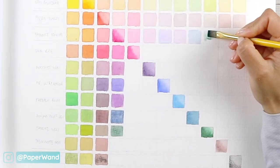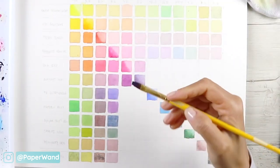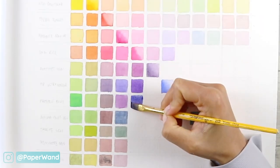When I'm doing the diluted version of each of these colors, I'm just swishing my brush in the water once or twice and not re-dipping into the color originally. That way it gives you a really light, translucent wash.